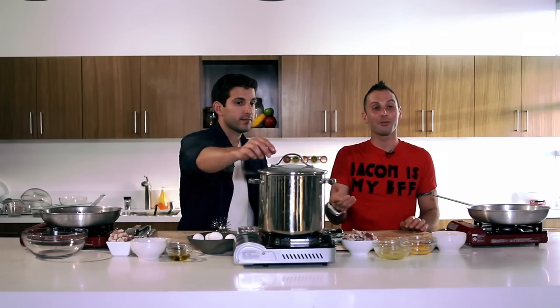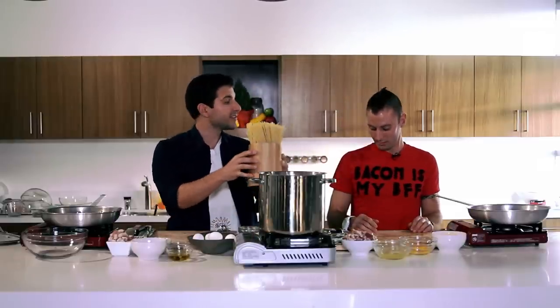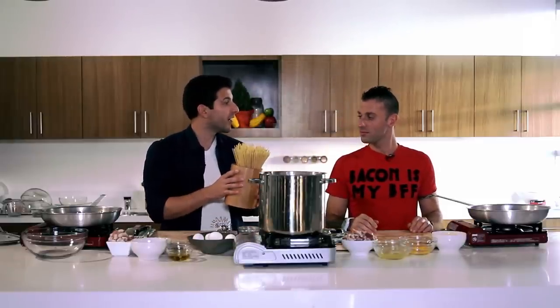At the restaurants I worked at, especially steakhouses, we would make this already because we already had our pasta blanched off. This would literally take less than 10 minutes, because the only thing that really takes the time on this dish is cooking the pasta. We are going to be using some spaghetti, and our water is already boiling. We have enough pasta here for both of us, so we'll be sharing a pot.